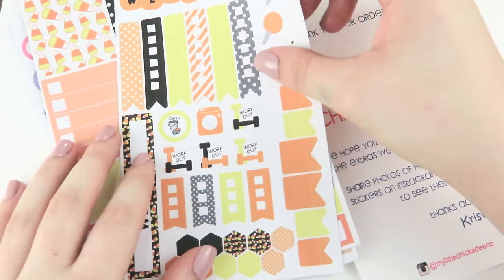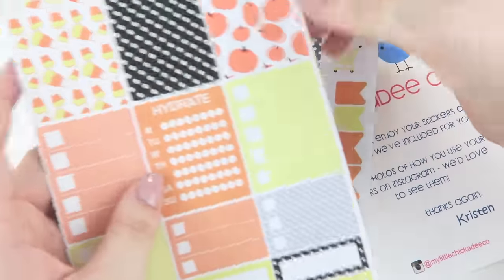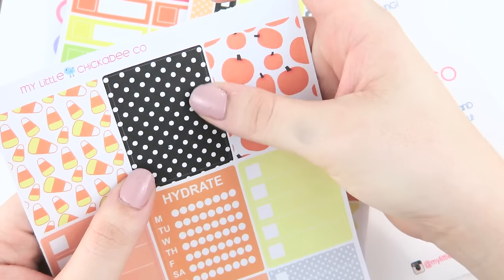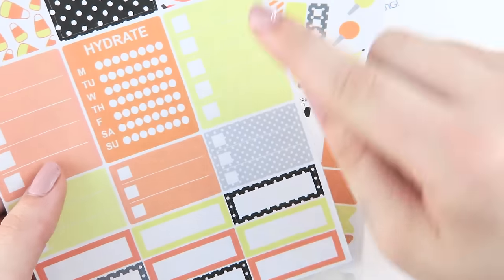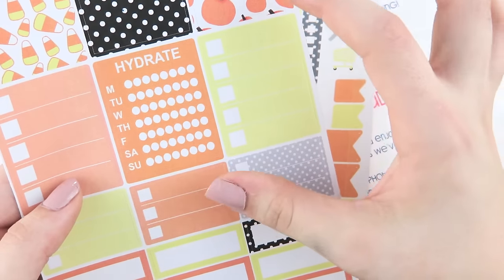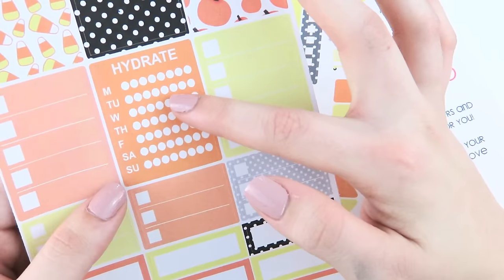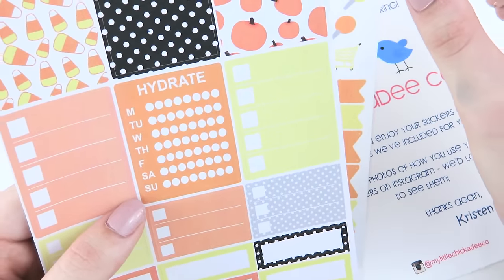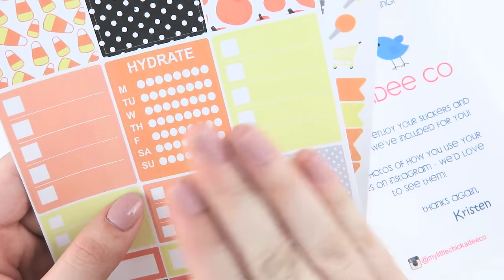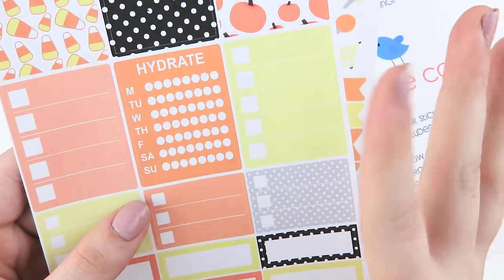The first little set I have was a Halloween set. She actually asked if there was any that I wanted to try out and this is one that I picked out. It's super cute. I love the full boxes that she chose. There's a candy corn one, there's a plain black pattern one polka dotted, there's a pumpkin one. I also love the fact that she has a full box hydrate square. A lot of shops offer ones for the sidebar, but I love that it's the size of a full box because I like to put this on the end of the week near the bottom so I can keep track all week of my water intake. Love that idea.